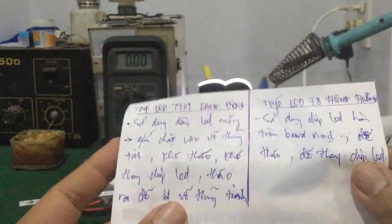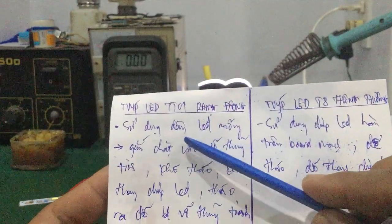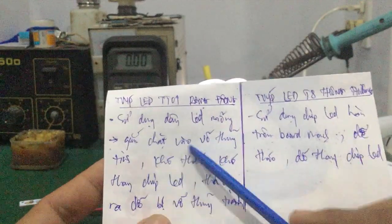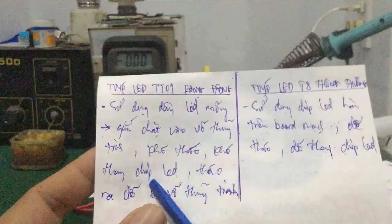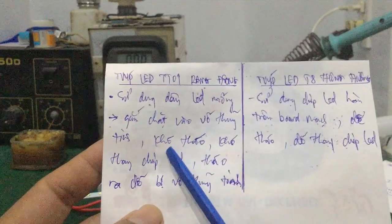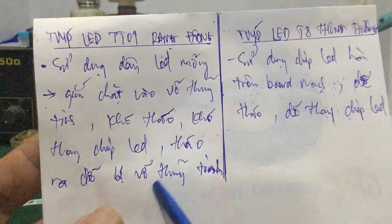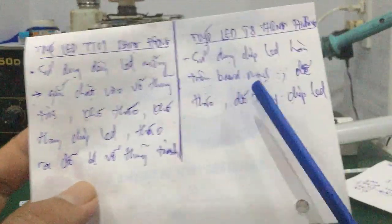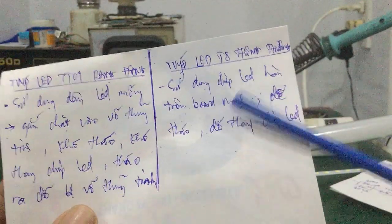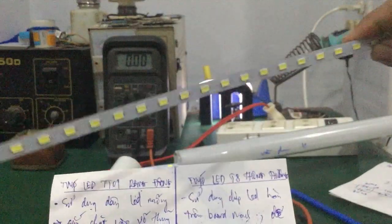Nhược điểm ở đây: mấy cái đèn tipless Rạng Đông là mấy chiếc LED khó tháo, vì cái đèn nó gắn chặt bằng silicon vào thành của thủy tinh. Mà khi trường hợp nó hư, muốn thay thì các bạn khó thay chiếc LED, khó lấy ra — lấy ra có thể làm bể cái lớp thủy tinh bên trong. Còn đối với những cái đèn tipless T8 thường thì cách tháo ra cũng dễ, mình tháo ra thay chiếc LED là vô tư luôn nhé các bạn.